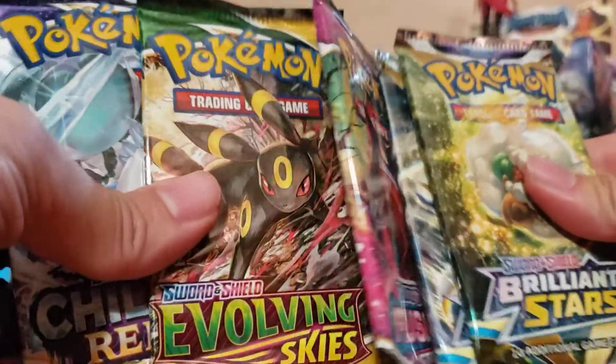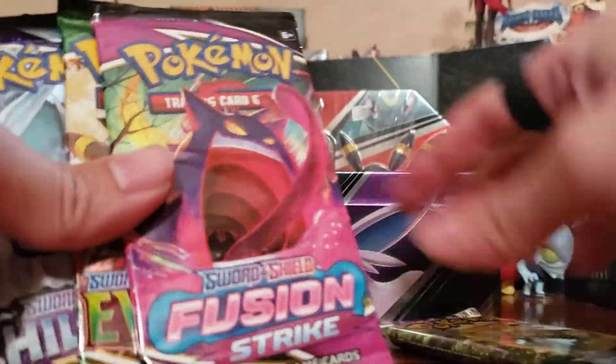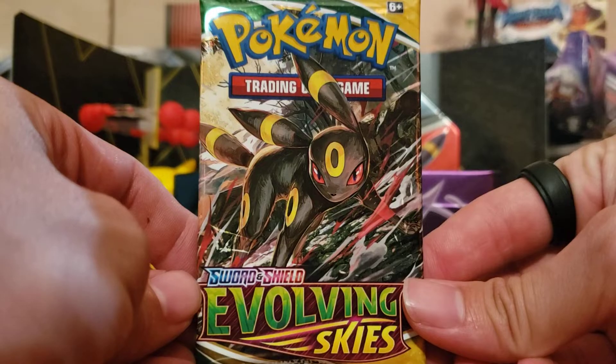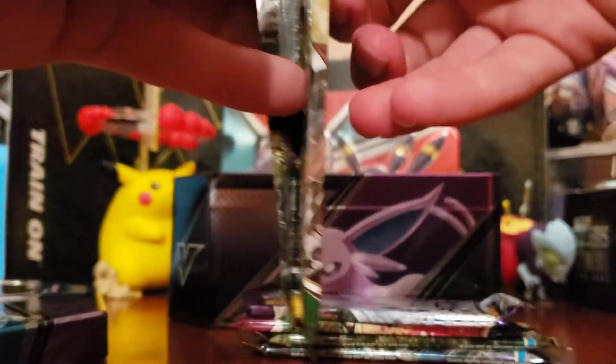Anyway guys, we've got five packs here to do: two Brilliant Stars packs, one Fusion Strike, one Evolving Skies, and one Chilling Reign. I think Evolving Skies is the oldest of the packs, and it's got Umbreon on it, so we're gonna start right there — we're gonna start with Umbreon, Espeon's twin brother.